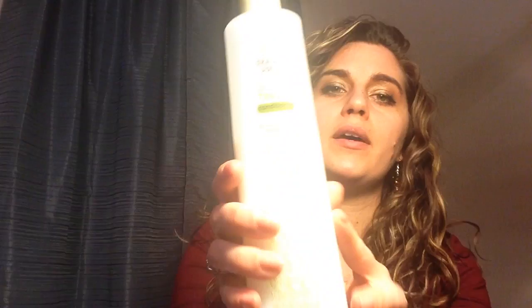I have this Trader Joe's Tea Tree Tingle, which I think a lot of low porosity people like along with the Tresemme Naturals. It's not enough for me, but I like it a lot for co-washing because the tea tree gives your scalp a nice refreshing feeling — almost like using shampoo. It's not enough moisture as a rinse out for me, but I still use these lower moisturizing ones to add to other things and for refreshing, so they're not a total loss.